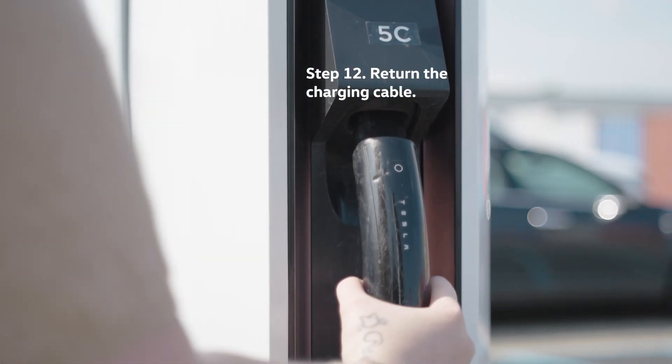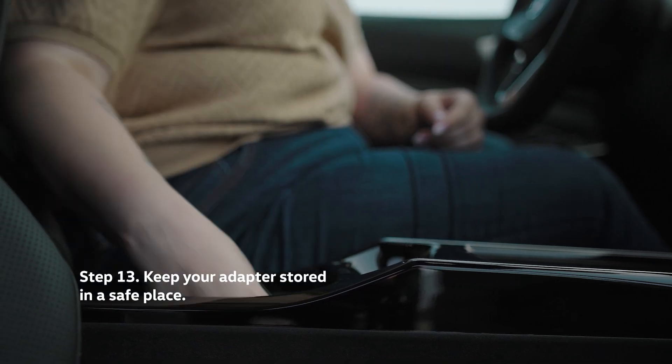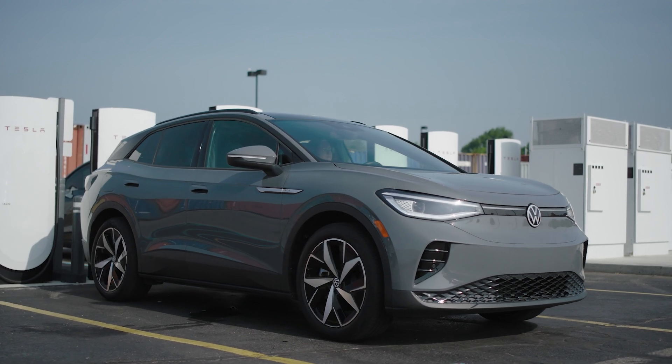Return the charging cable to the charging station. Be sure to keep your adapter stored in a safe place. And that's it — you're charged and ready to go.